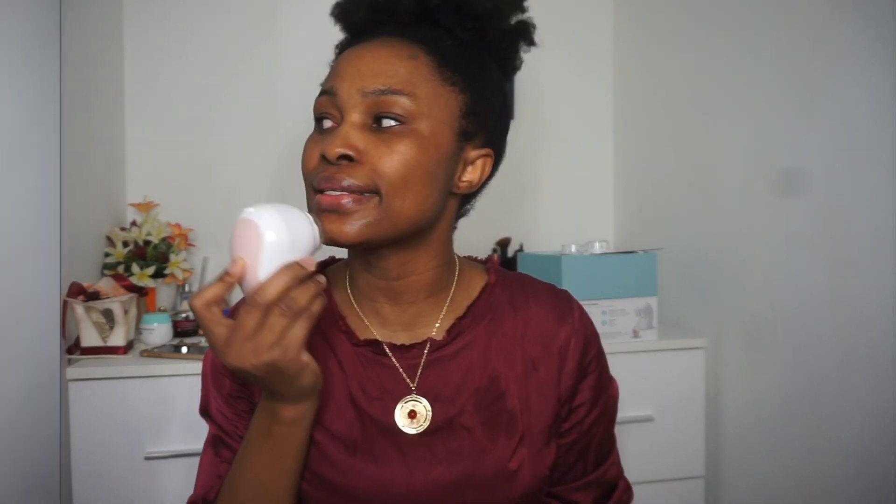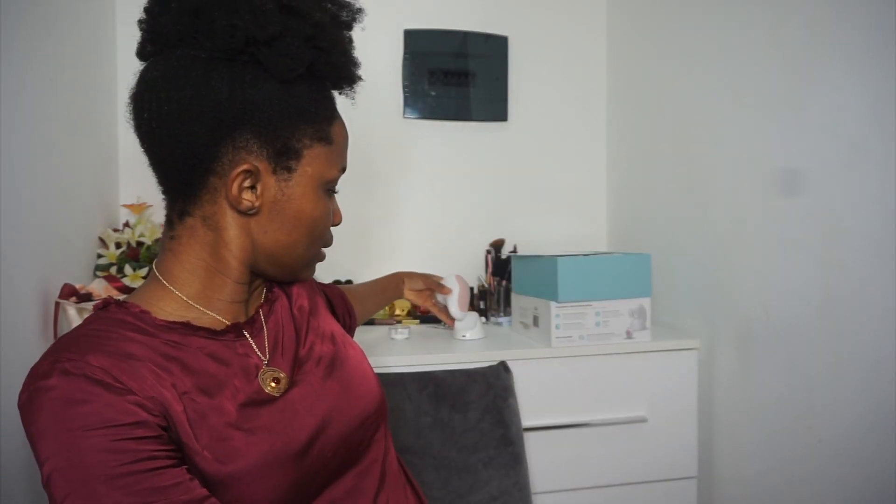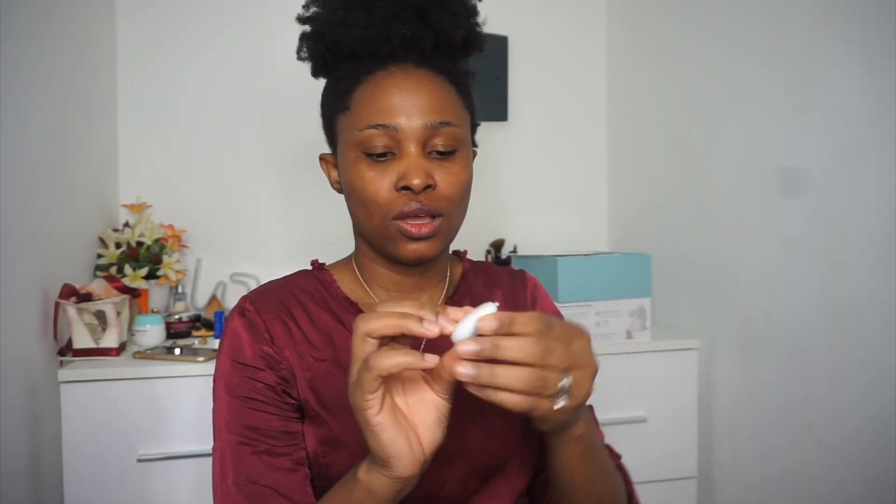One thing I like about this BFF product is that it comes with an app. There's a feature where you press this sensor on your face and, by connecting via Bluetooth to their app, it checks whether your face is hydrated or dehydrated. I think that's a really nice feature and I like it a lot.